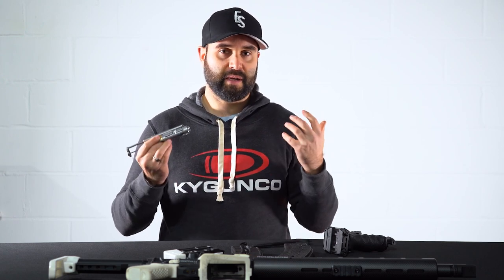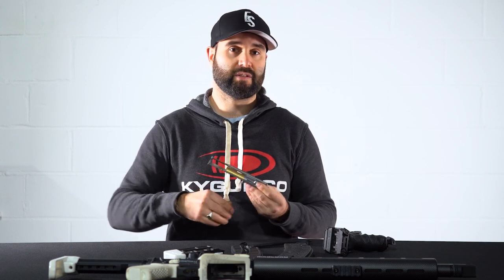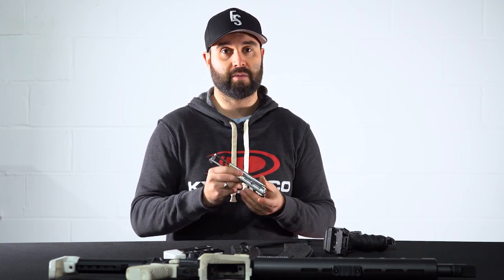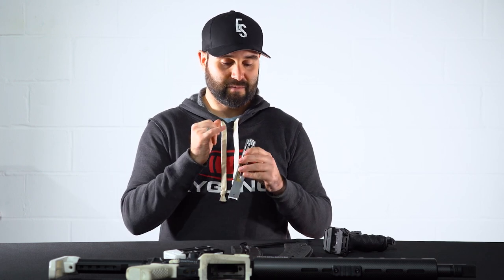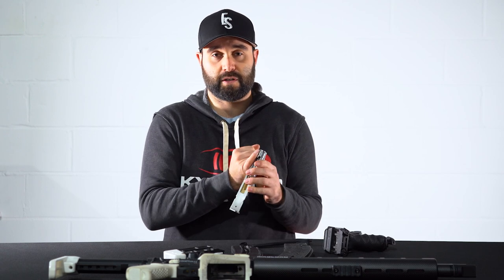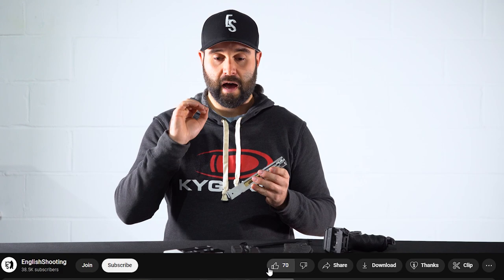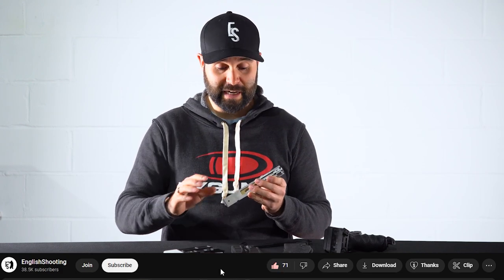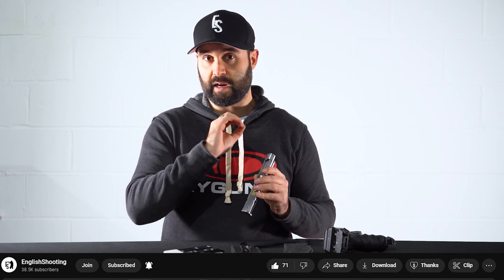Cotswold Classic Arms — a company that I stand behind and recommend highly — as soon as I spoke to Otto about the issues I was having, he said to send the rifle back. Not only did he identify the issue straight away and fit a new pin free of charge, but he gave the gun a complete once-over and a really deep clean. It was the cleanest the gun had been since I'd picked it up, and it has been running flawlessly since.